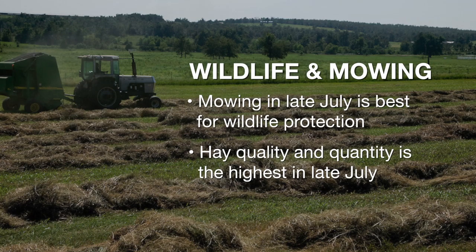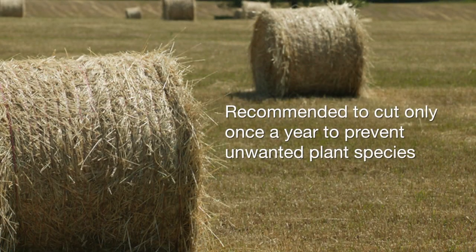Some producers want to cut that native hay field multiple times during the summer — cutting in June and then later in the summer. But research has shown that cutting hay on native fields multiple times tends to lead to undesirable plant species long-term, which is not ideal for a native hay field. We generally recommend that producers only cut native grass once a year for hay production. Waiting a little bit later into the summer gives you a lot of high-quality tonnage while also minimizing the negative impacts to wildlife.